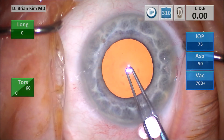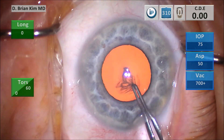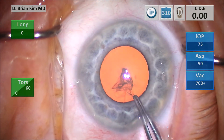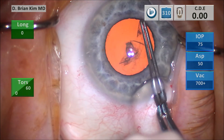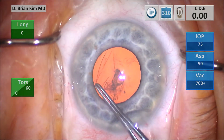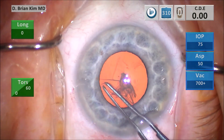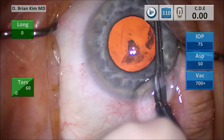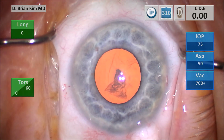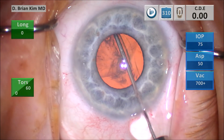I make my puncture-style capsular rexis. I puncture with the rexis forceps, pull downward and push to the right in order to create a slight C shape. I grab the rexis flap and then pull around, re-grabbing as I go. I'm just following the contour of the pupil because in this case it happens to be about the right diameter for my capsular rexis. I burp some viscoelastic out of the anterior chamber and then perform the capsular fornix hydrodissection.